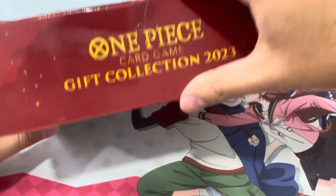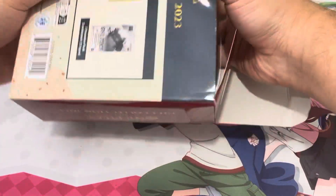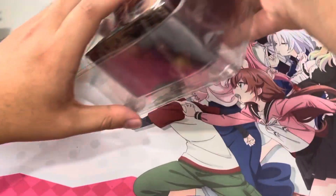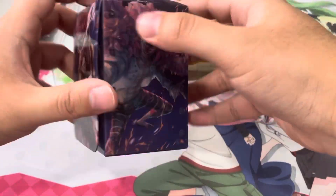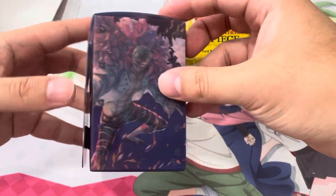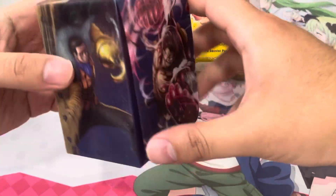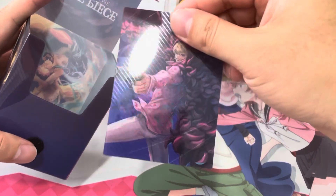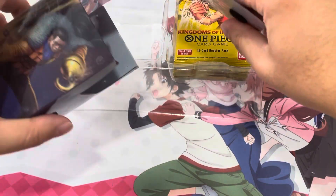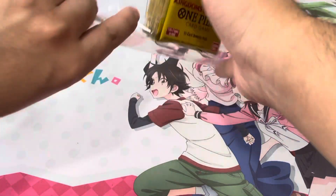Let's get right into it. I actually don't care about saving the box. These deck boxes — this is not the first one I've opened — are actually incredibly rigid, really sturdy. You've got your Gear 4 Luffy on it, you've got your Dofi, and the alt arts. They've got the alt arts on the cover, and then inside you get a Rosanante, which for some reason isn't the alt art, but everything else is. This is a very solid deck box — I definitely plan on picking up more of these.